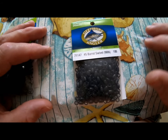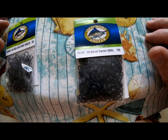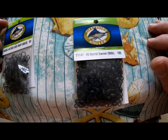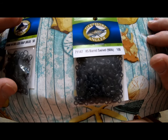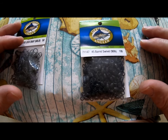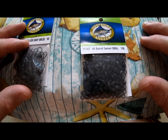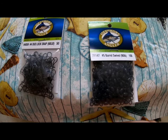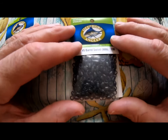The other item to review is the barrel swivels — model 71147, size number five, rated for 90 pound test, in a quantity of 100. These work well; I've tested all of these and just bought them for my new set of rigs. Now let me show you a little trick regarding the barrel swivels.